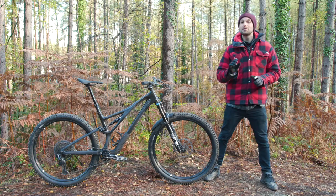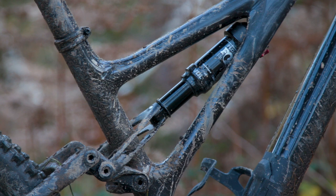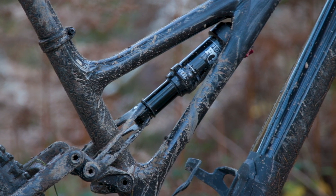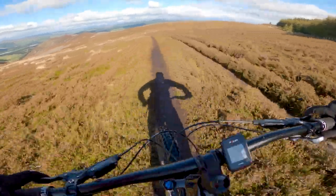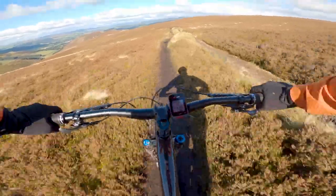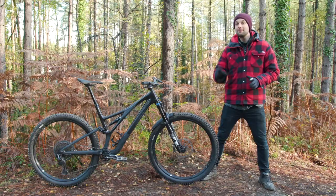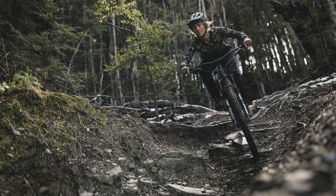Specialized has specced a digressive compression tune on the Stumpjumper's damper. That means there's plenty of compression resistance against pedaling forces to provide stability when you're cranking away on the pedals. This digressive tune is most noticed on smaller, slower speed hits — for example, when you're pedaling. Because the digressive compression tune doesn't significantly increase the damping after the initial amount, the bike should remain supple the deeper it goes into its travel and the harder the hits become, providing grip and comfort.